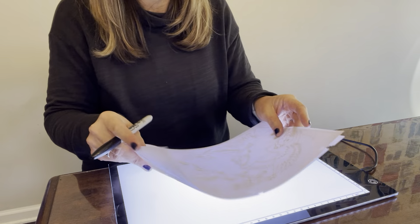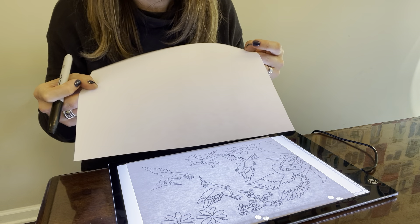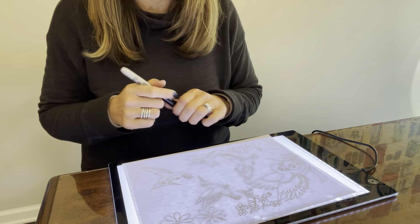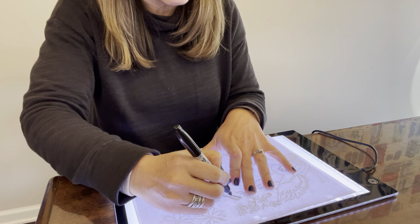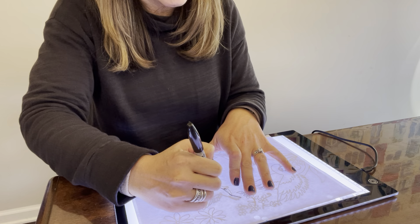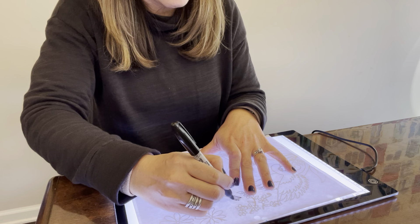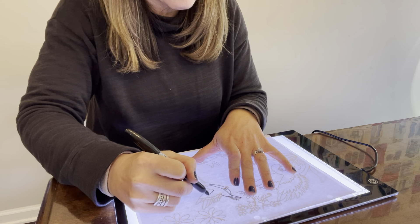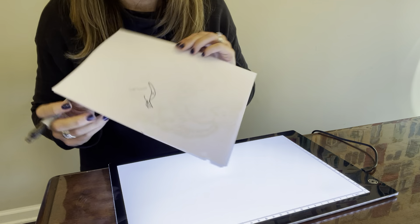I'm going to stick a little coloring sheet on there and a regular piece of printer paper and show you how well it comes through. This eliminates the need for tracing paper because it's so bright — it comes through exactly the way that you need so that you can see through.